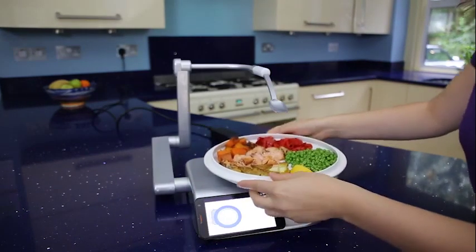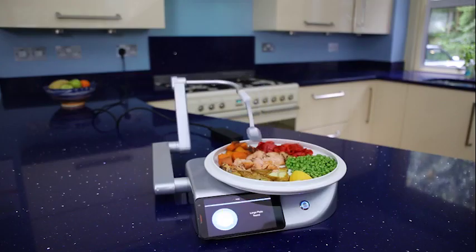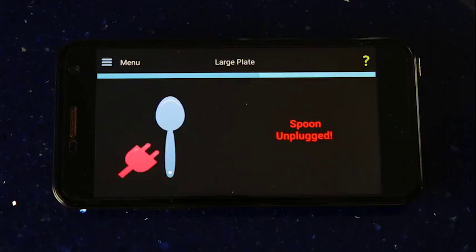Here are some other things your Neater Eater can do. Check which plate is fitted. The Neater Eater also knows when you have removed the spoon.